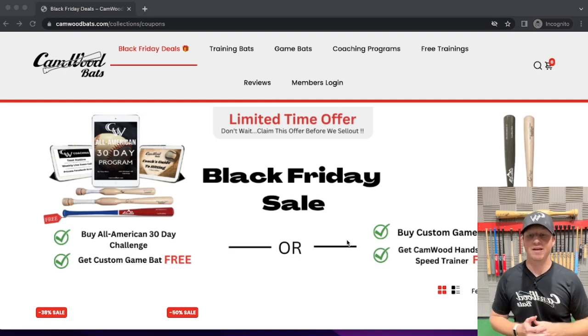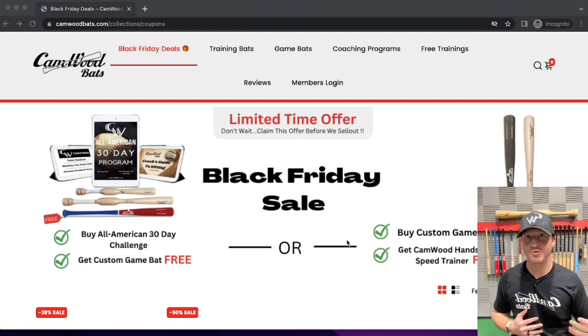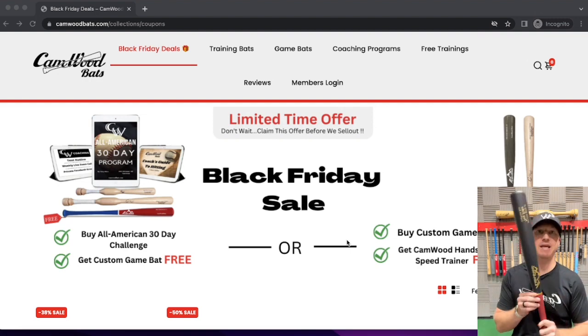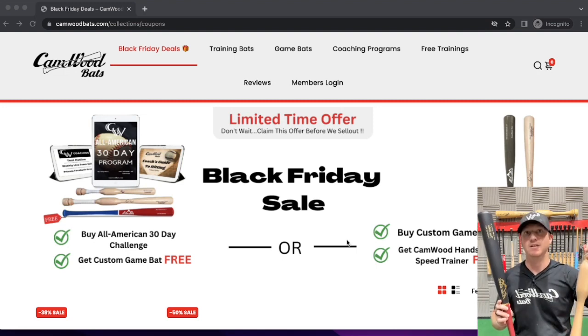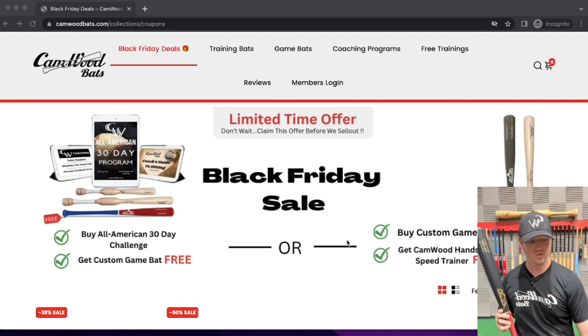Option number two is maybe you don't want the program, you already have the program, and you just want that new custom game bat and a free Camwood Hands and Speed Trainer. If you get any custom game bat from our website — there are a few different models to choose from — we will be giving you a Camwood Hands and Speed Trainer for free. I recommend you get the same length as your game bat.